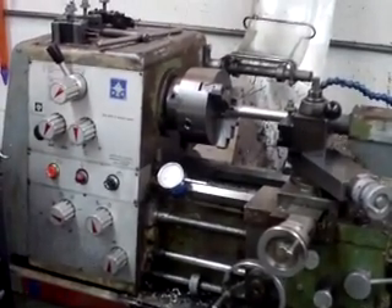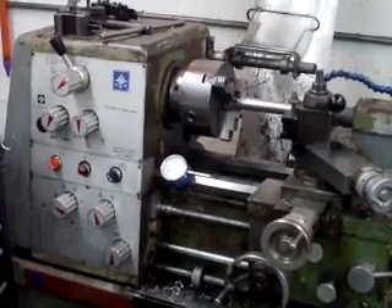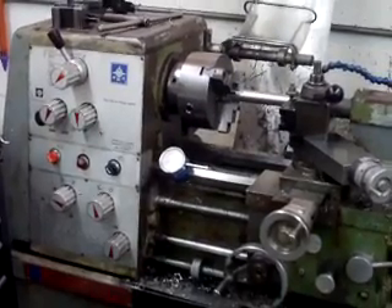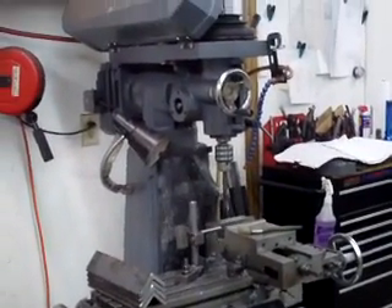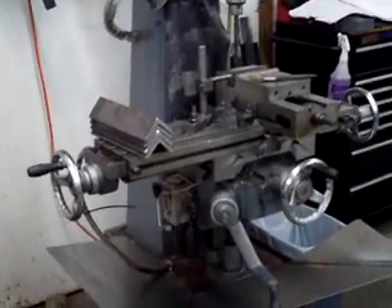It was originally made in Taiwan. I got a hell of a deal on it — essentially it was free — because the mill, I bought the mill new, and if I bought it new it would have been $2,300. And this came with it.